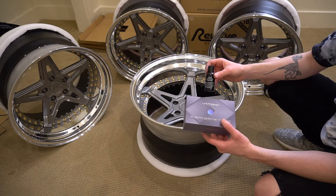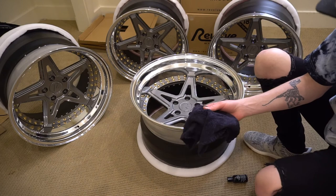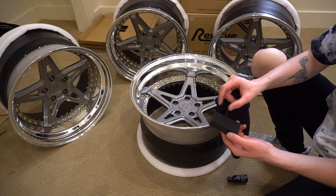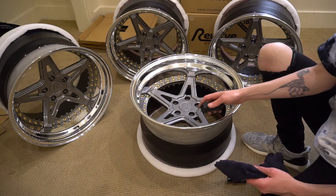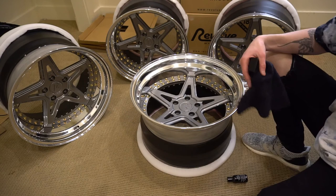You can use any ceramic coating. I picked this one up off Amazon and I'll leave the link in the description. Just follow the instructions for applying it — quite simple. The kit comes with a nice plush microfiber towel and an applicator pad. You drop some droplets of the ceramic coating on there, apply it in sections and rub it in, then go back and buff it out with the microfiber towel.